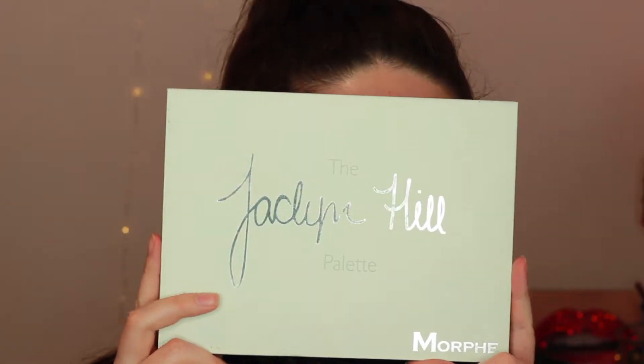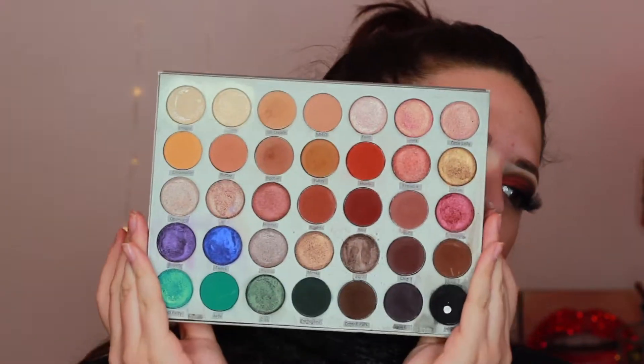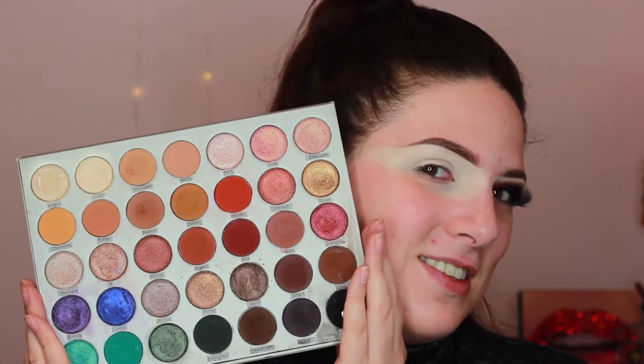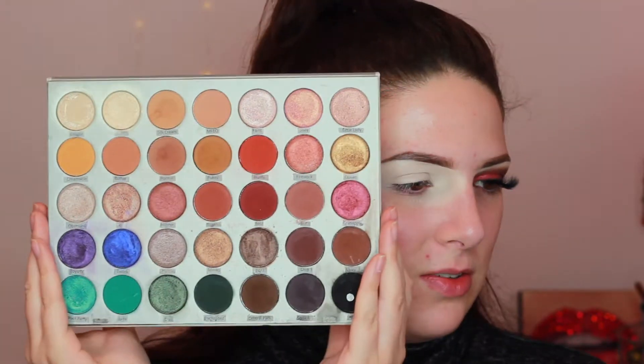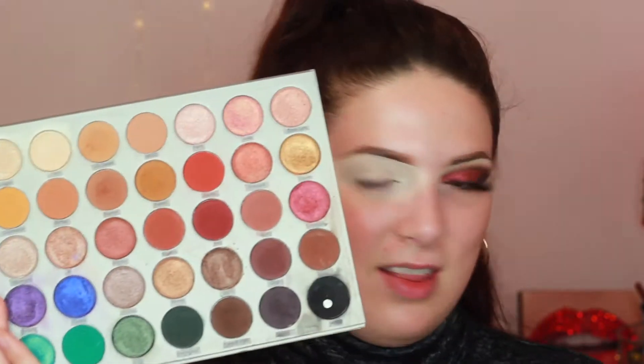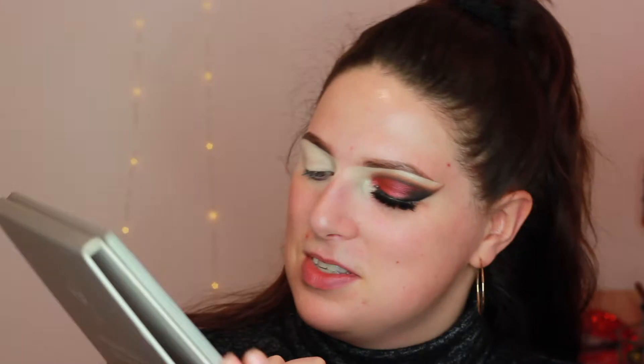Today we are using the Jaclyn Hill palette. I haven't used this palette in a really long time so I thought what a great reason to revisit it, since I did use it for the look that I'm recreating today. I have the first round of palettes so none of them had names on the back, so I took a label maker and printed off the names and labeled them all so I could name off the shades for tutorials. This palette was my first creative palette that I've ever purchased so it holds near and dear to my heart.